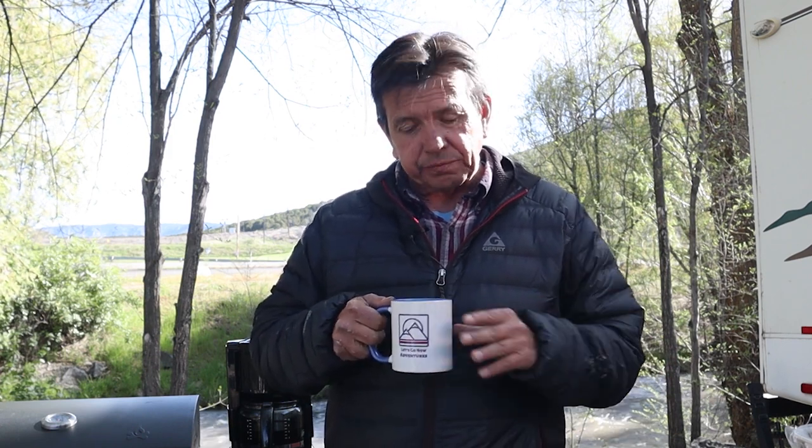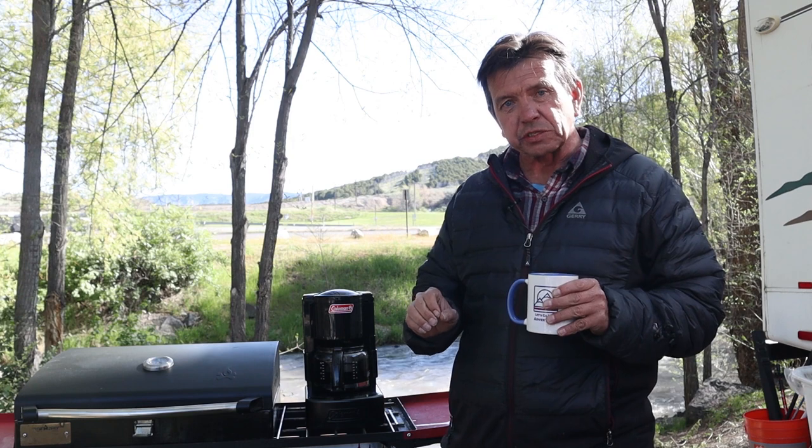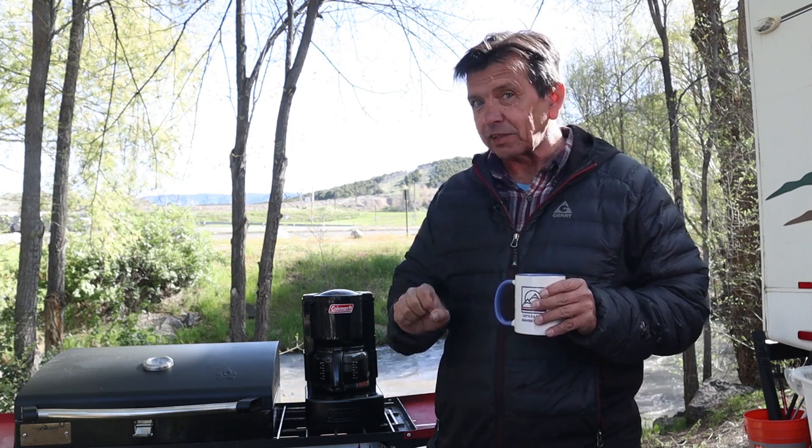I've made coffee a half a dozen different ways, from cowboy coffee to percolated coffee. And once while camping I just like to get a good cup of coffee that doesn't have grounds in it. Well, Coleman has solved the problem, and this may have been one of the most important inventions I've seen for camping in a long time.